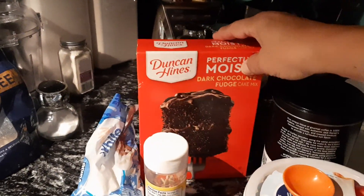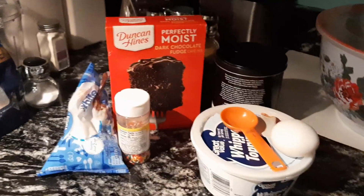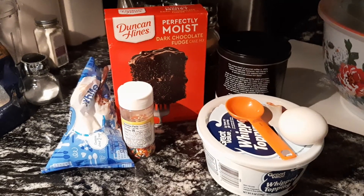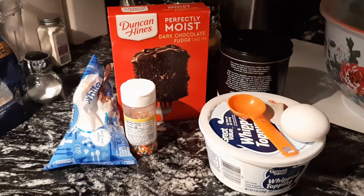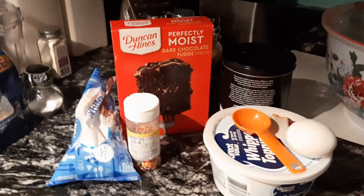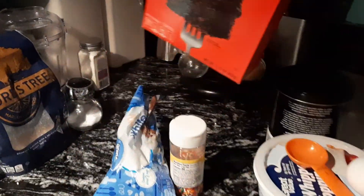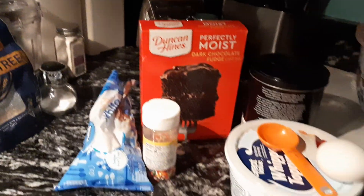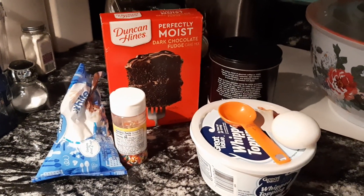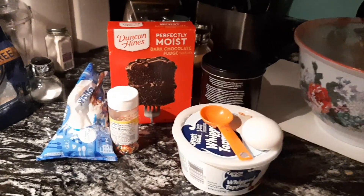Hi guys, it's Ani with Chica's Kitchen. Tonight I'm going to make some dark chocolate fudge cookies, but they're box cookies made from a box mix of dark chocolate fudge cake. I'm going to show you how I roll with these box cake cookies — and that's a tongue twister, seriously, especially past midnight.